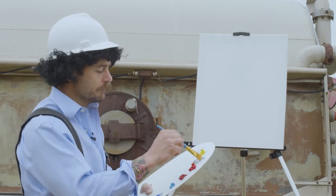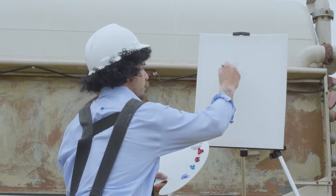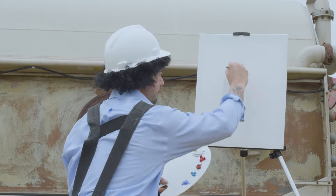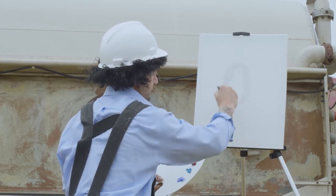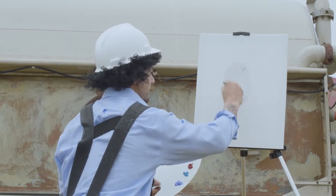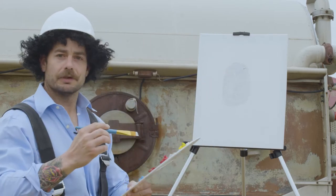So we're going to come over here and use a little bit of gray. A lot of pressure, no pressure. We're going to paint our bottle. There's our bottle.